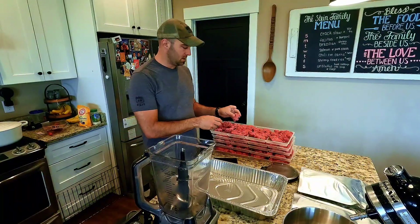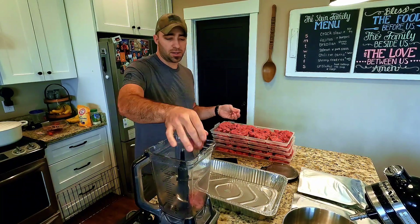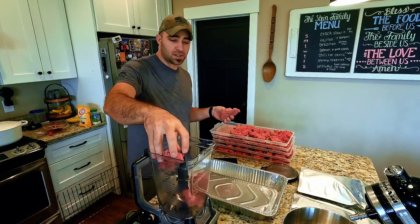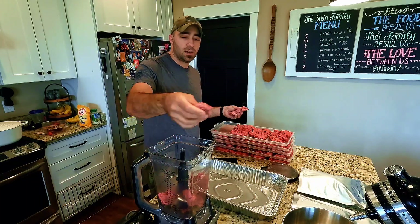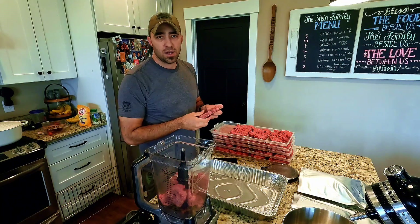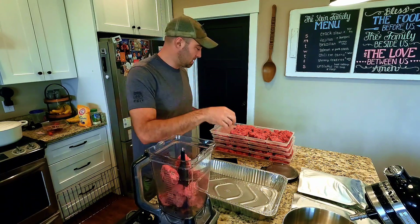The freeze dryer is done. The meat is exceptionally dry. We're just going to break it apart into chunks, fill up our food processor, and that allows us to powderize it into a really fine, usable consistency.